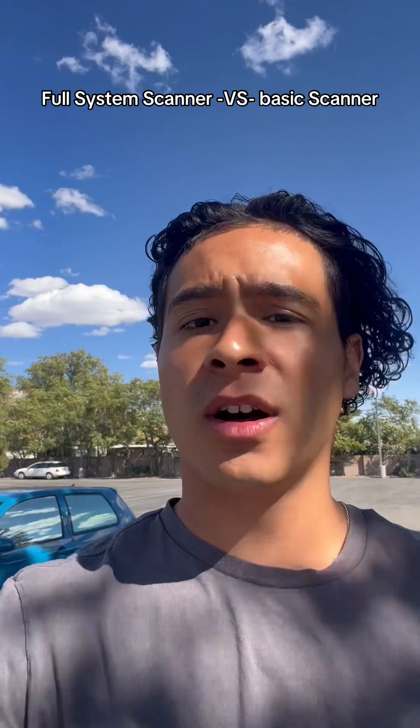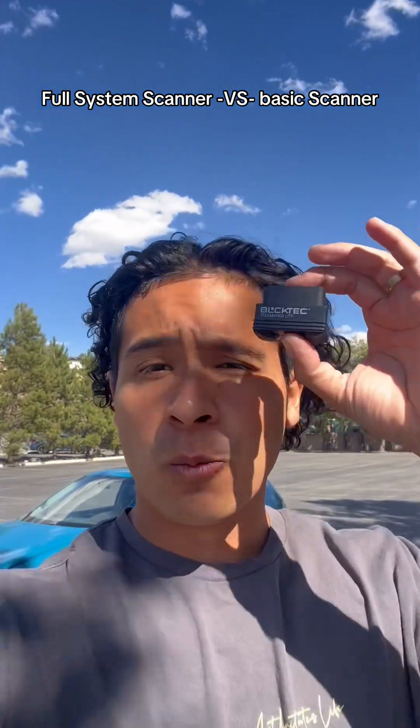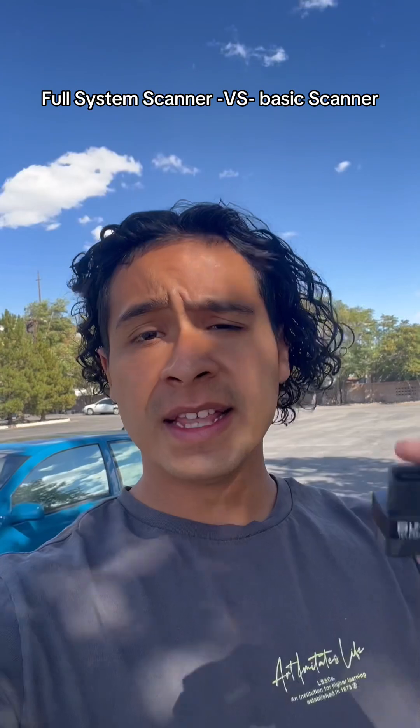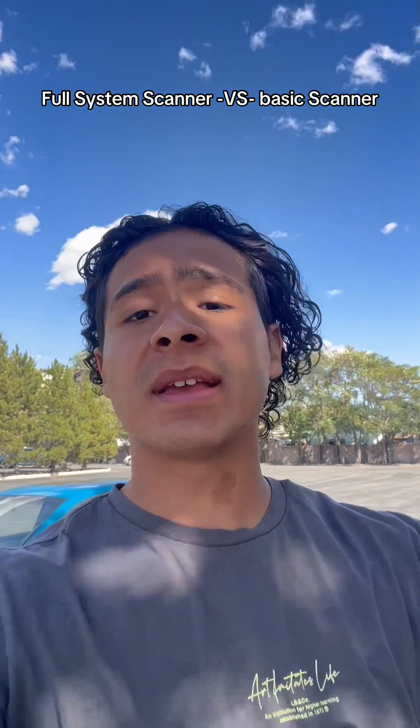Most mechanics think you need to buy those big full system scanners that cost three to four hundred dollars, but that's a complete lie. We're in the future now, and this paired up with the app on our phones creates really powerful technology. You literally have a mini mechanic in your pocket and you won't need to pay for mechanic diagnosis anymore because this can do it all.